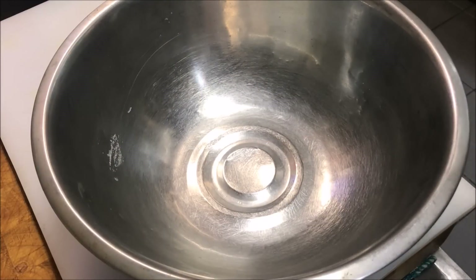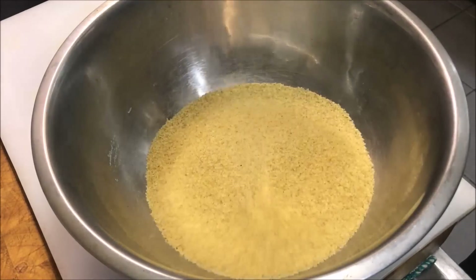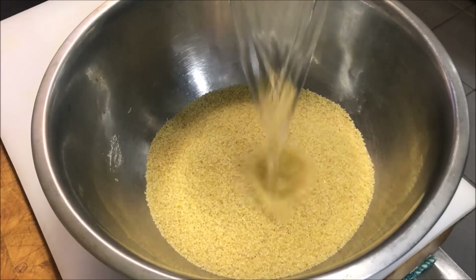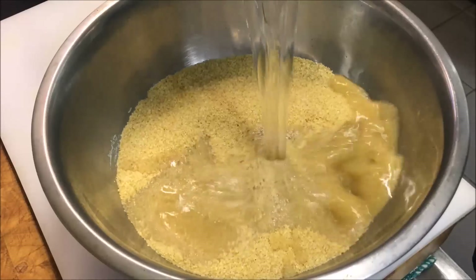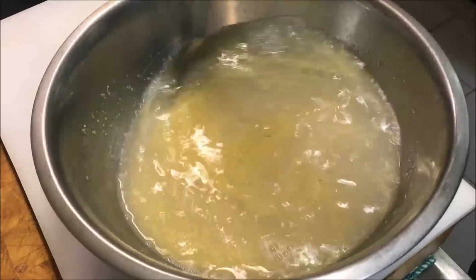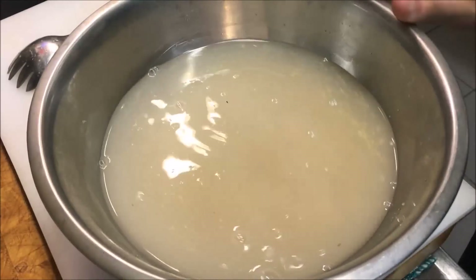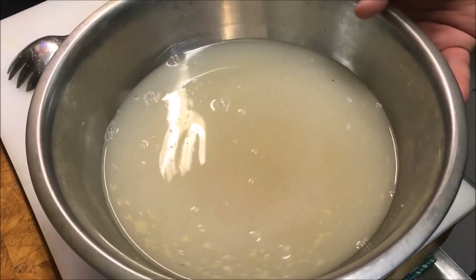The first thing we're going to do is just into a bowl, add in 2 cups of bulgur. We're just going to top this up with some warm water. Just give it a good mix to make sure it's all well soaked. Now we're just going to set this aside and let it soak for about 20 minutes.